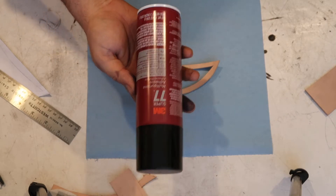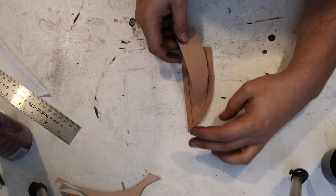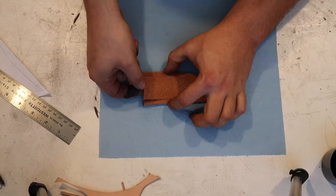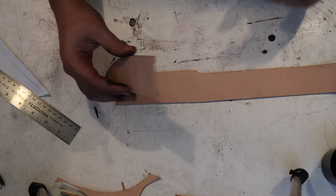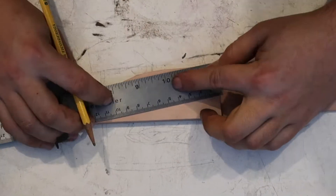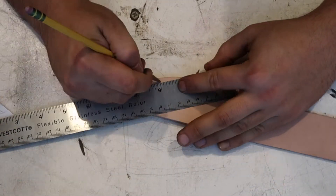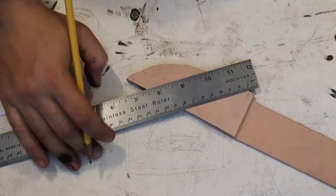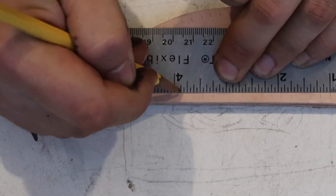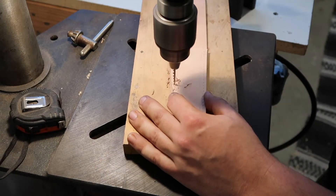Next we're going to use a little spray adhesive to temporarily hold it all together, being careful not to get any on surfaces that will be showing on the final product. I'm marking my holes for the stitching three-sixteenths apart. Using my pencil I make little indentations to help index the drill bit. Now using a sixteenth-inch bit, drill all the holes for the stitching.